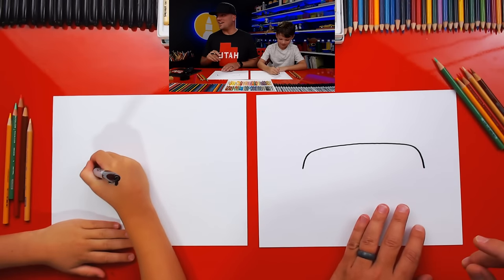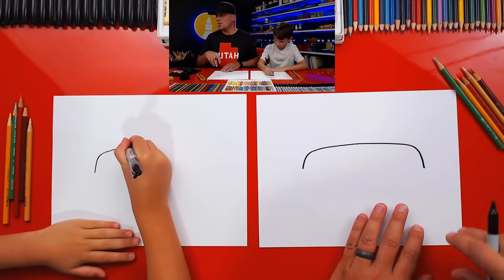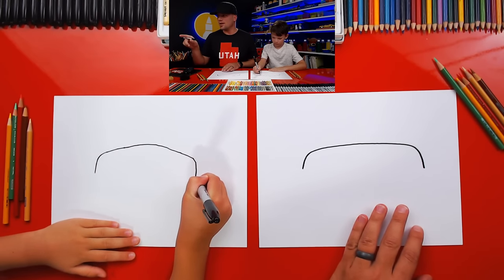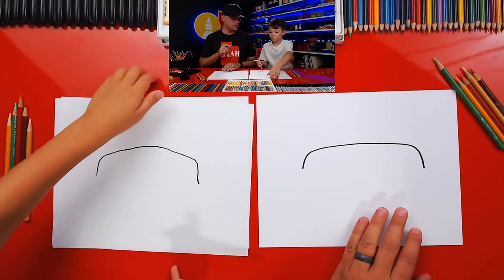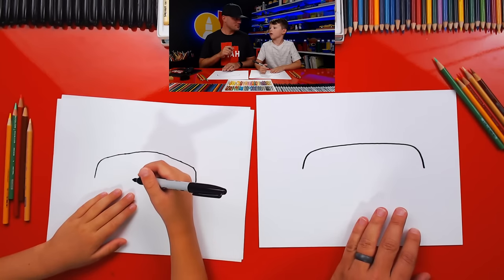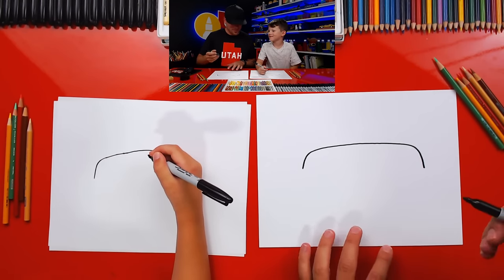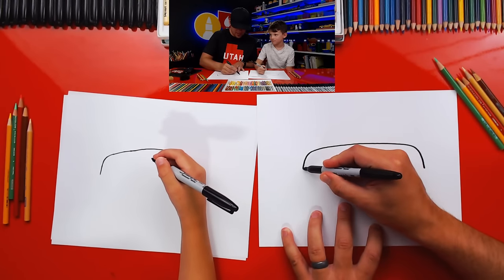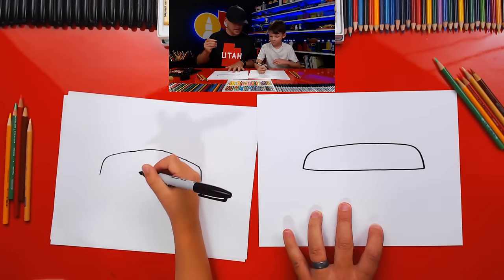We're going to try to keep an eye on the live chat while we're doing the lesson. We're going to draw the bottom of our piece of bread - this is the top piece of bread. We're going to draw a line that goes all the way over and connects to the other side.